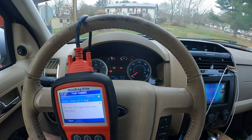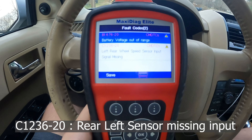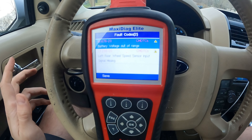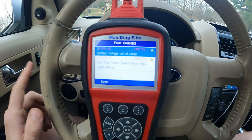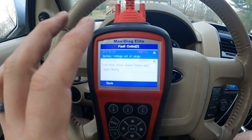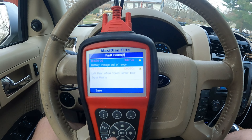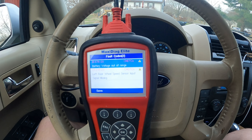We are in the car. I had the scanner hooked up and I wanted to give you the actual code we're getting. It is C1236-20. It says left rear wheel speed sensor input signal missing — so it's not getting any input from that side. That can mean a few things: maybe the sensor's bad, there's a wire cut somewhere, or the tone ring is damaged. We're going to go back there and do a physical inspection. If you have a better scan tool, you can put the car up in the air, spin the wheel, and see if it's getting a signal — that can help you see if it's missing a few teeth.